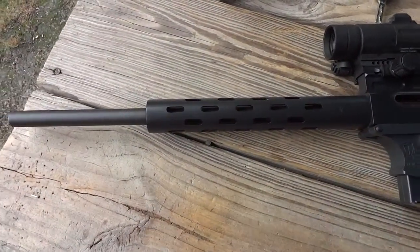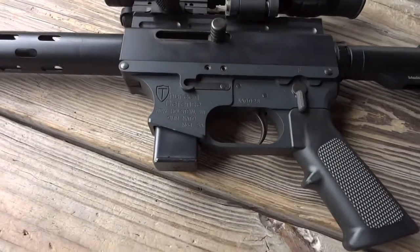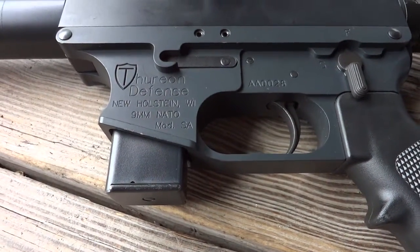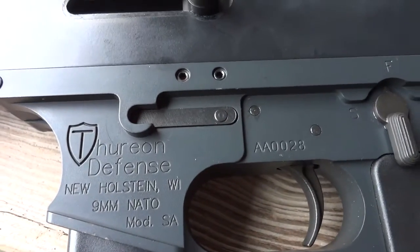That's a blowback operator. Yep, square bolt. That's pretty neat. And it takes all AR-15 components — the lower. And so you got the two pins there, and that's where the ejector block is.